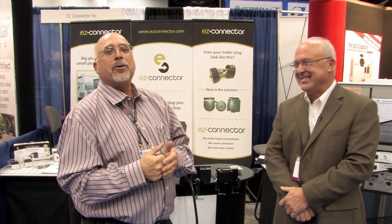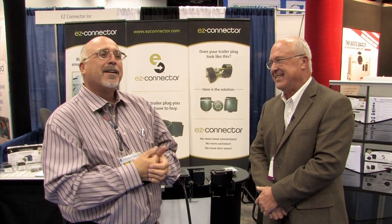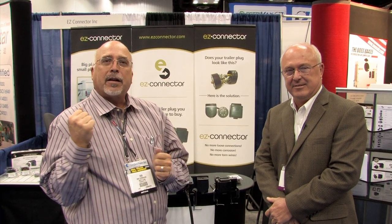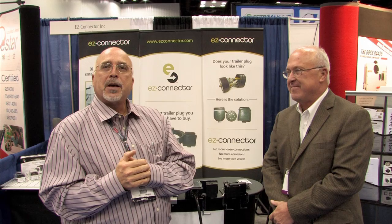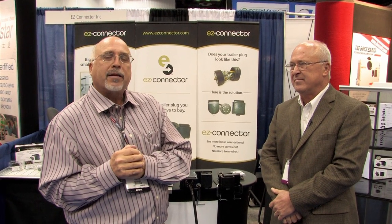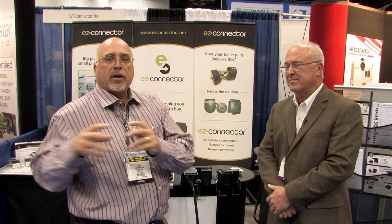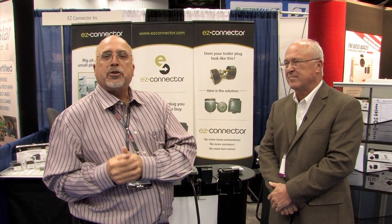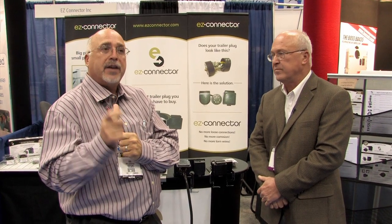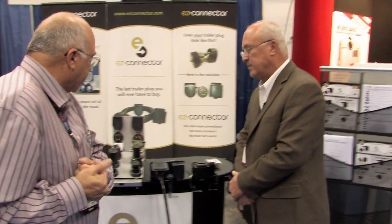We're here at the NTEA show this week, talking to Joe Cordoza from EZ Connector. Joe makes a product that is a little different for some of our restyling customers or clients at Reed, but it also goes with the towing aspect and makes it a lot better. With work trucks and restyling, we wanted to show you a bit of what Joe has this year and how easily it works on your vehicles. So Joe, what's new this year?